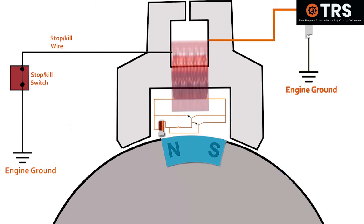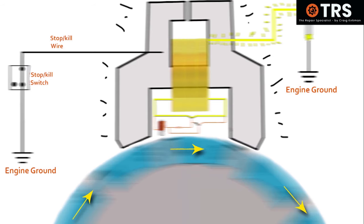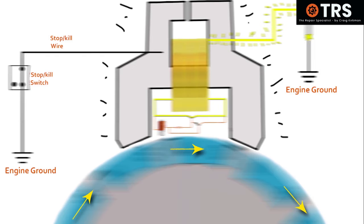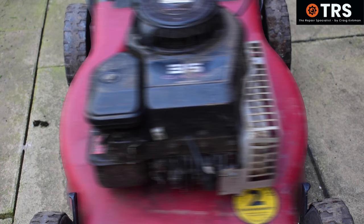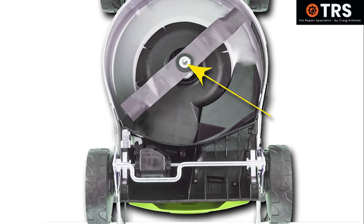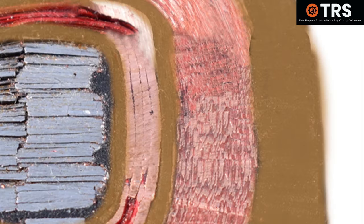Another thing that can cause insulation damage is excessive vibration. If the engine is vibrating excessively and being used time after time in this condition, this can have an effect on the insulation and the other components within the coil. On a lawnmower, a possible cause of excessive vibration might be an unbalanced cutting blade or a slightly bent crankshaft — and using it over time in this condition might cause this kind of damage.